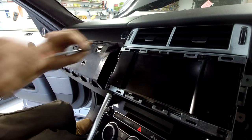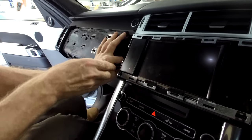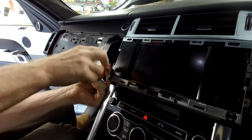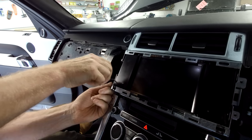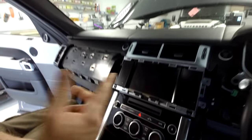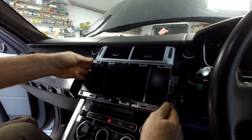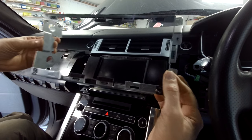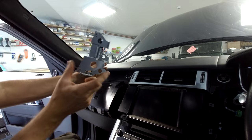The audio system on this car doesn't work — I think when it had its crash something got upset. I could either spend money fixing that or update to an Android system. The Android systems use some of the original equipment, so I'm still not sure if the car's amplifier has gone or what's happening. Anyway, the metal cage has a longer bit at the bottom and a shorter bit at the top.